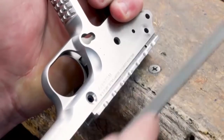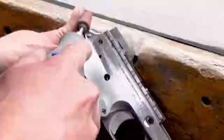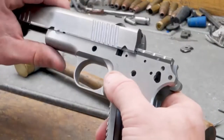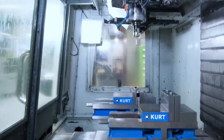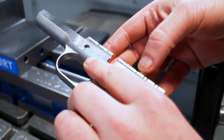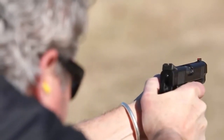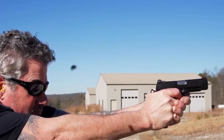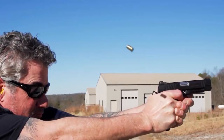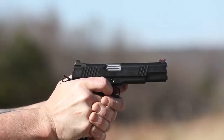All single-stack Xperia models feature wave clearance cuts on the frame rail for lower-friction operation in adverse environments. The grooves of the wave clearance are designed to hold lubrication and ensure smooth cycling even when caked with excessive fouling, sand, or grit. The new Xperia barrel locking lug design on 9mm models has a reduced forward locking surface to further enhance cycling in adverse conditions or with reduced power loads without sacrificing accuracy or durability.